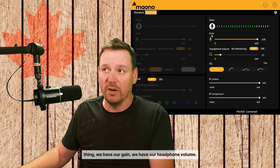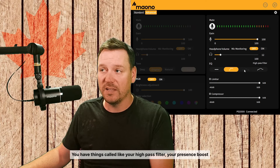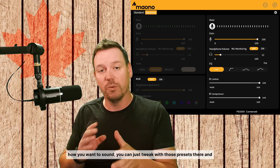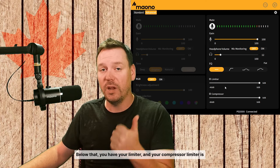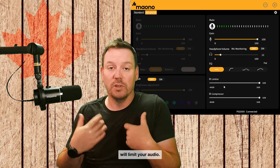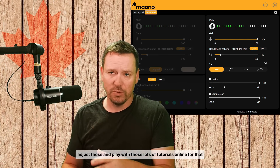In the advanced settings, same thing — we have our gain, our headphone volume, and then we have our EQ. This is a bit different from just your tone presets. You have things like your high pass filter and presence boost. Depending on how you want to sound, you can tweak those presets. Below that you have your limiter and your compressor. The limiter is really good at limiting your audio so you don't peak out and your microphone doesn't cut out. The compressor will compress that audio and you can get some really nice sounding vocals if you adjust and play with those.